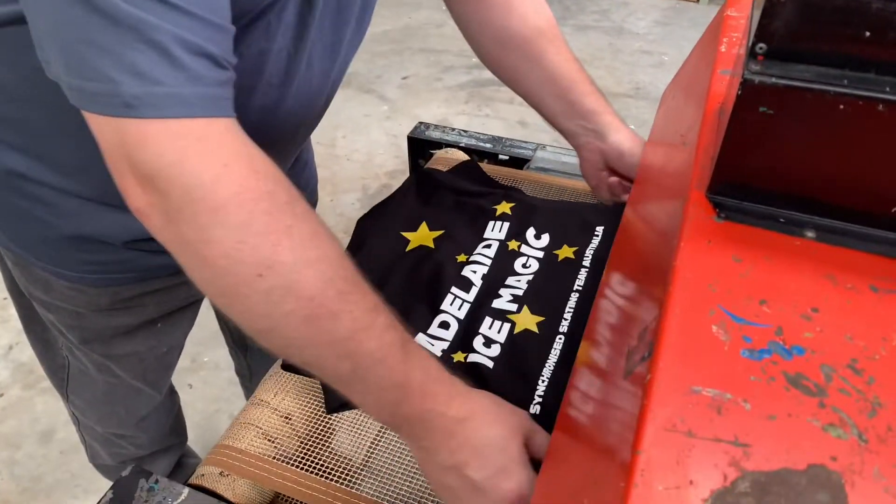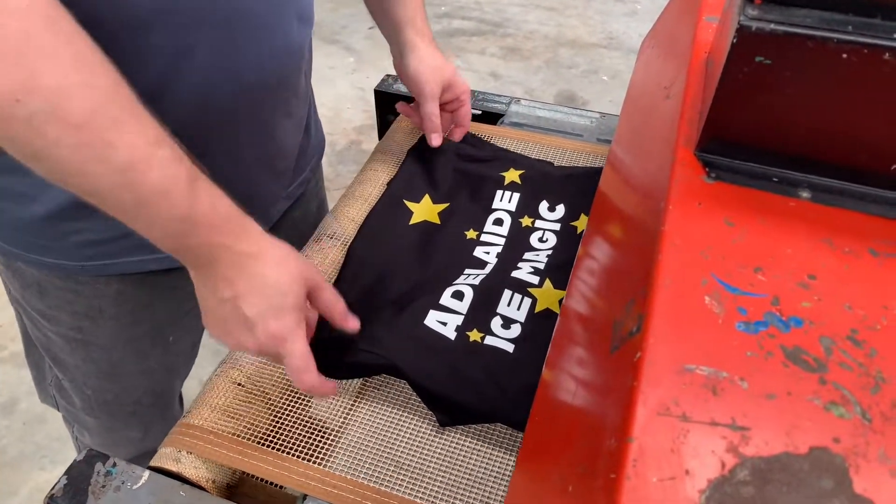Get it on the tunnel dryer and let that dwell for about a minute, maybe a little bit more, at about 170 degrees — nothing above 190 and nothing below 160 — and that will cure really well. Thanks for watching; I'd better get on and finish the print.